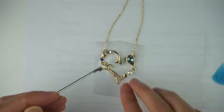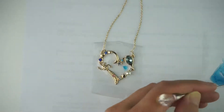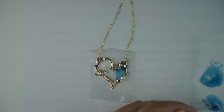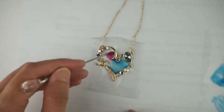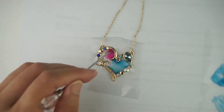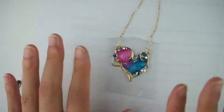Now I'm going to start spooning my resin into this charm pendant. Do the same with the pink as well — put the pink where you would like it to sit in the charm. Now I'm going to put this under some UV light so that it cures.